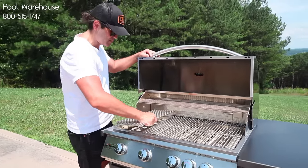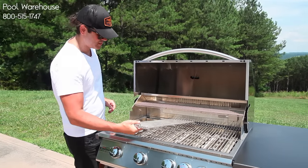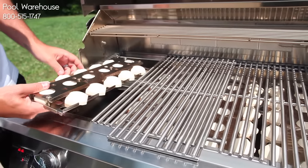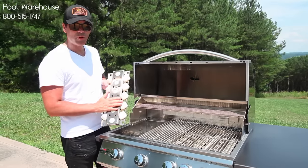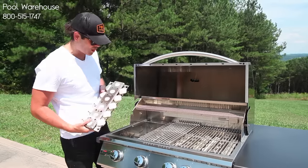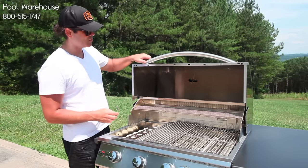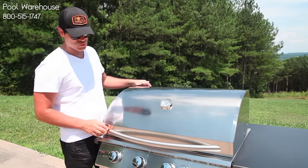On the inside you've got serious heavy-duty grates, but you've also got briquettes. These briquettes come standard with both grills, whether it's a Sizzler or the Sizzler Pro, and they go all the way across — really another great feature. And on the front of the grill you also have a really nice temperature gauge as well.